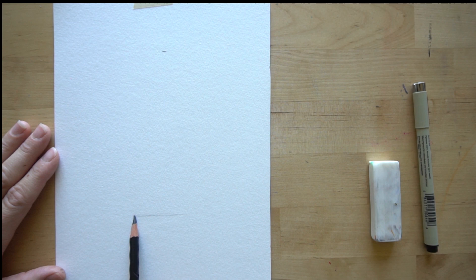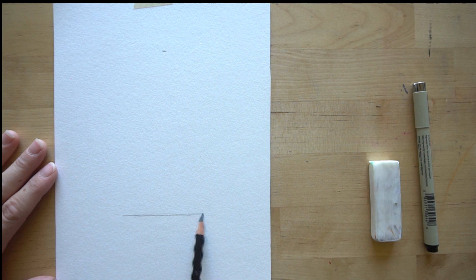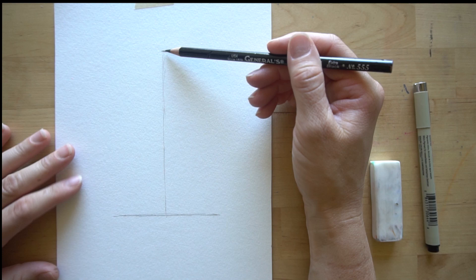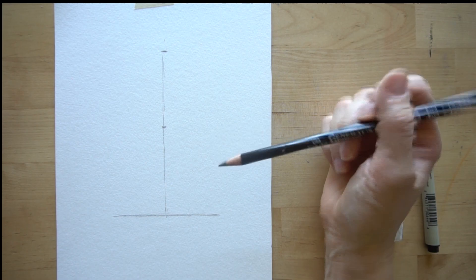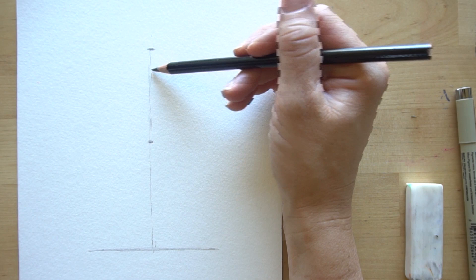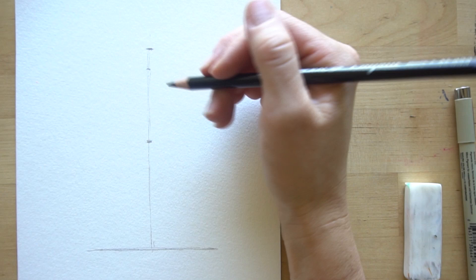Draw a line through the middle of your paper just to show where the middle is - this keeps it proportionate when we draw the Eiffel Tower on the sides. Think about this section being divided into about five different pieces. If you came down a fifth of the way, that's where the top tower - the lookout tower - is. Draw a line trying to keep it even on the left and right side of the center line, and put a little line on the edge showing how far it goes out.